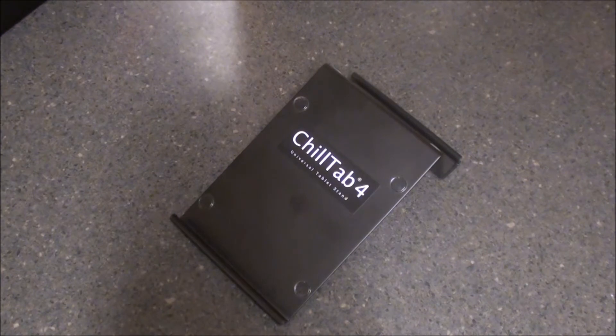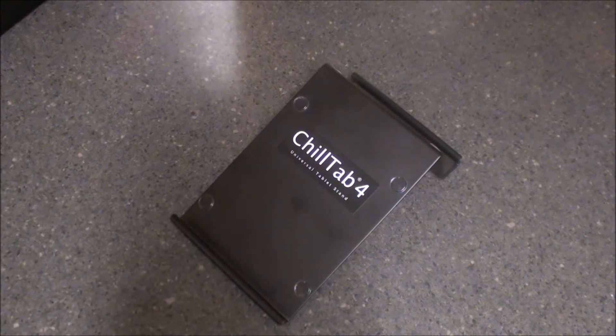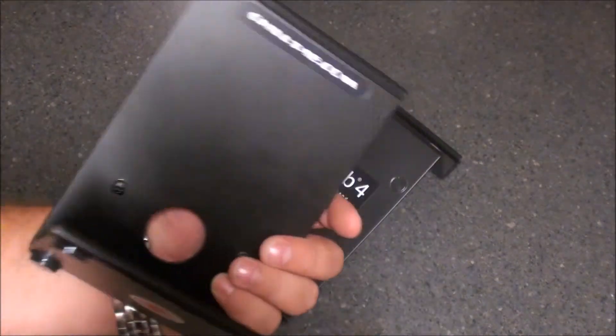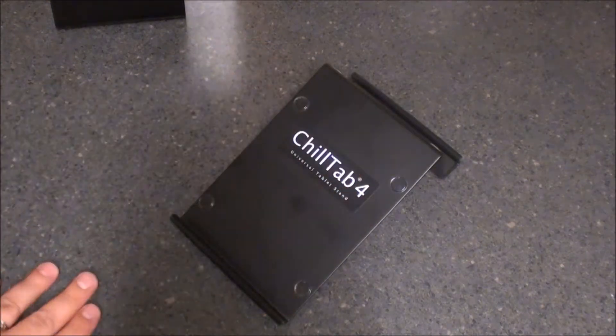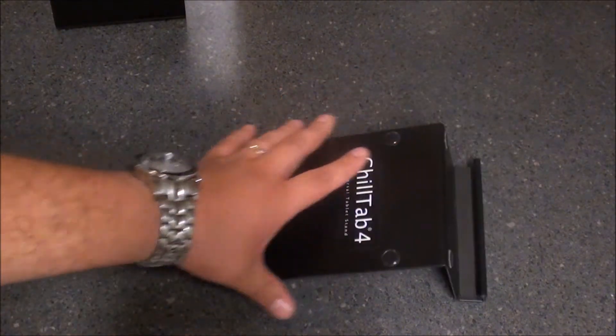Hey everybody, this is Sleep Racer with Nerdberry and we're here to take a look at the Chill Tab 4 from Chill Beds. We've already reviewed the Chill Tab 2 from Chill Beds, but I wanted to give you guys a comparison review as well as a full review on the Chill Tab 4. The Chill Tab 4 is the latest and greatest tablet stand from Chill Beds.